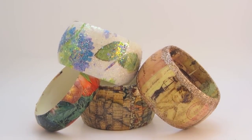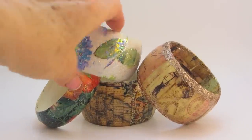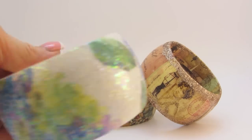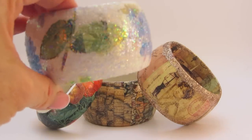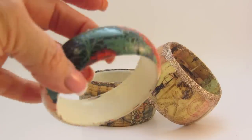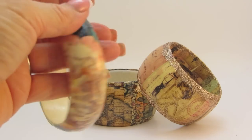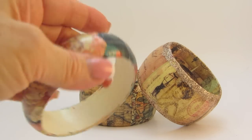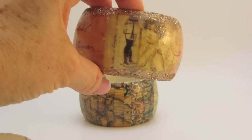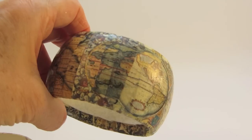These started out as those plain wooden bangle bracelets that you can decorate. I wanted to show you a couple of different ways you can do this — this one is wrapping paper, this next one is made with napkins, and the one right after it is also made with napkins. And this one is made using tissue paper.